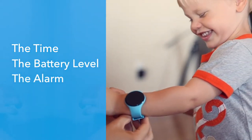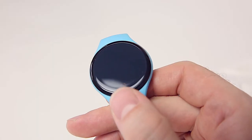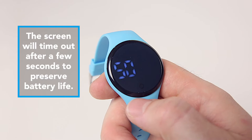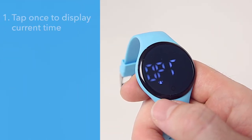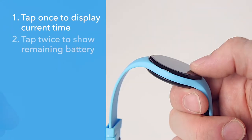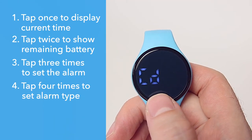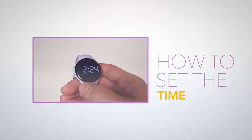Your child's potty training watch has four main functions that relate to the time, the battery level, the alarm, and the alarm type. These functions are controlled by the discrete soft key located near the bottom of the touchscreen. You can cycle through these functions by tapping the soft key one time, or enter the function's operation by pressing and holding the soft key. To check the time, tap the soft key once. To check the battery life, tap the soft key twice. To set the alarm, tap the soft key three times. To set the alarm type, tap the soft key four times.